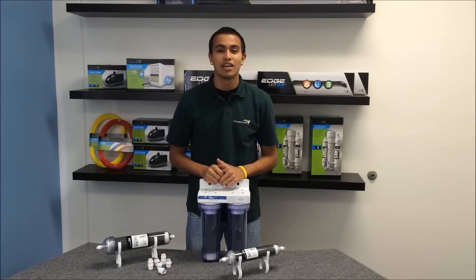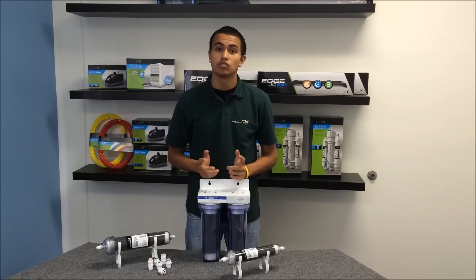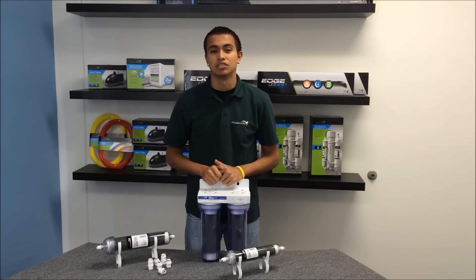Hi, my name is Robert. I'm with Aquatic Life, and we have everything you need to add DI to your RO system to reduce or eliminate total dissolved solids, also referred to as TDS. So let's go ahead and take a look at the options available.